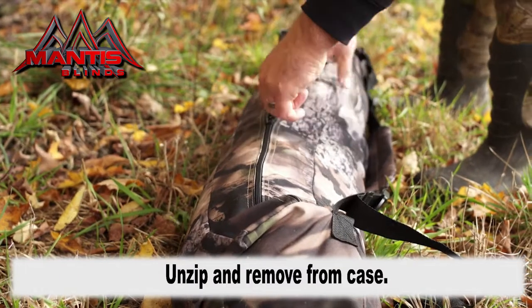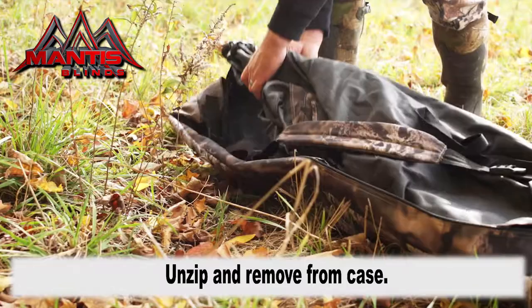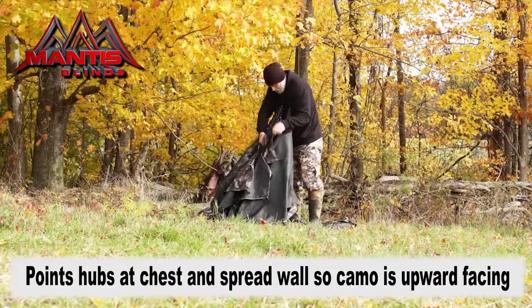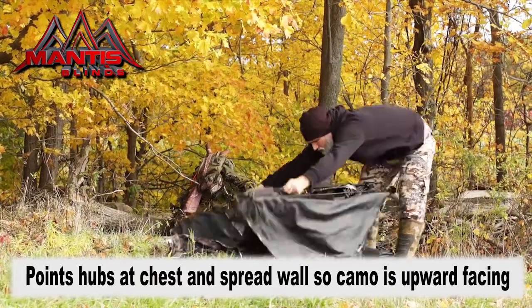Thank you for your purchase of your new Mantis blind. Let's get started. Unzip the case and remove the blind from the bag. Position the hubs up against your chest and grab two rods off of any one hub.